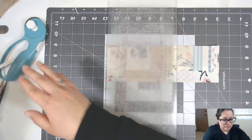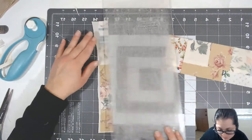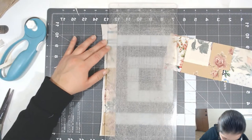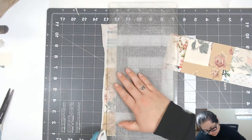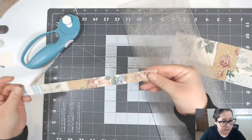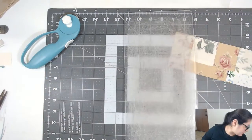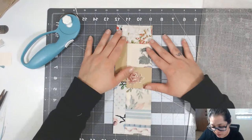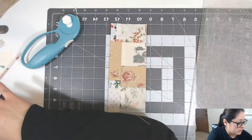I wouldn't throw away these trimmings because this piece could be used in a journal itself — it's literally paper, so I can use it on a page or something. See, this is just a strip of paper now. Now we have our piece of fabric and we need to join our cover together.